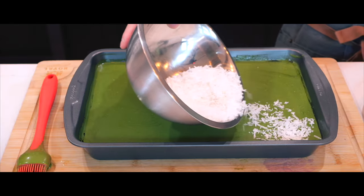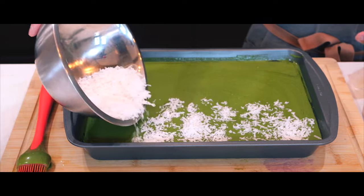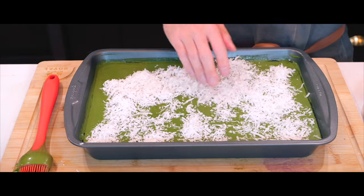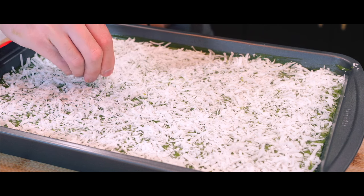Then I'll top it off with shredded coconut flakes, making sure it's spread evenly by using my hands to spread them out carefully and also using more flakes to fill in any blank spots.